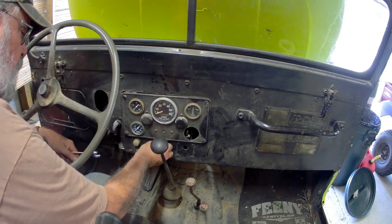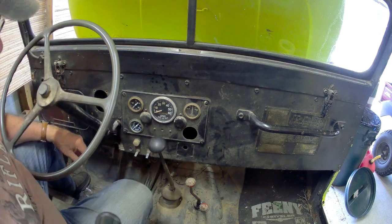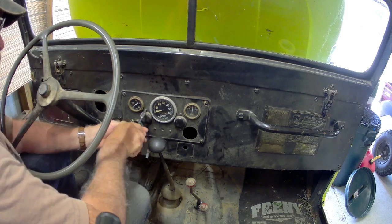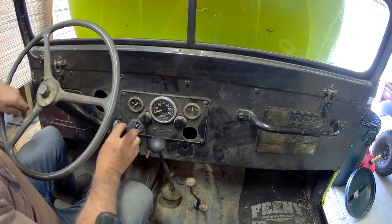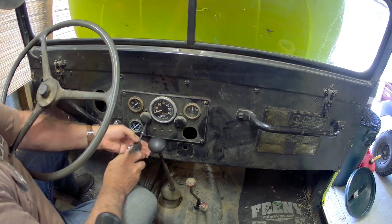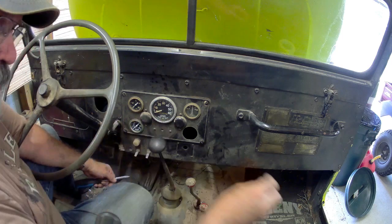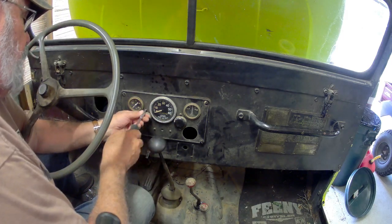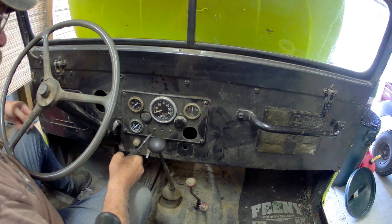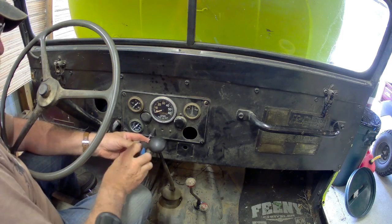Next we're going to remove all the screws that hold in the dash lights. Those black covers cover red glass lights with actually pretty big bulbs that light up the gauges indirectly from the back. Then the center one on the bottom, directly below the speedometer — that's where a red light shines through. That's your indicator light for the high beams. Trying to get all that loosened up so when I pull the dash cover off the gauge panel I can get it all apart.